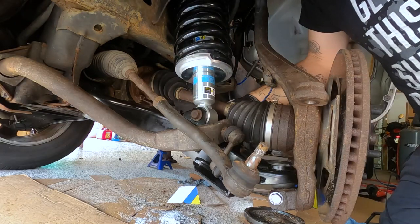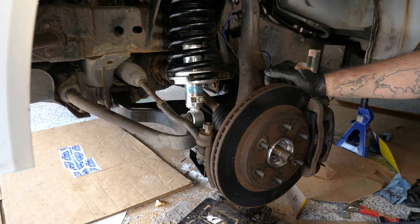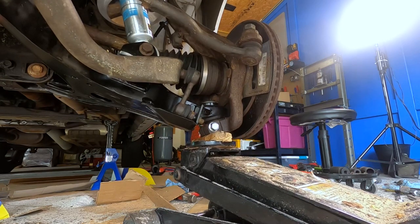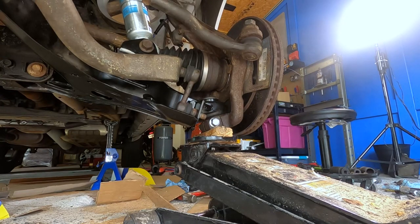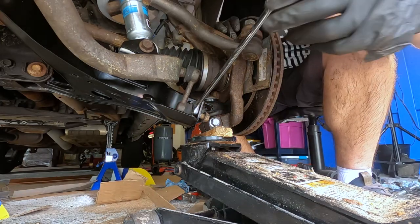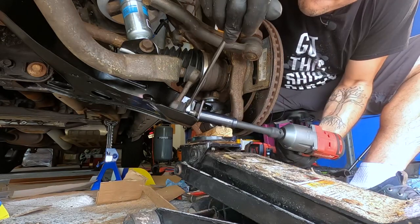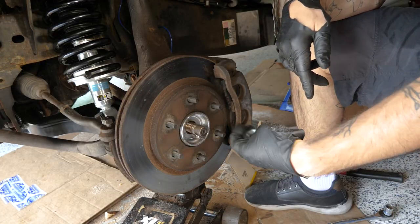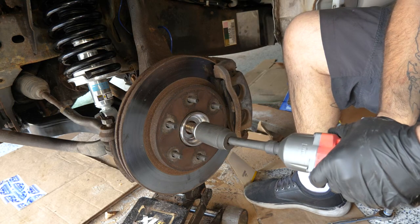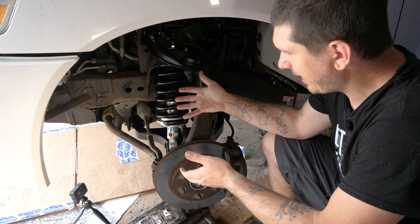I'm going to grab the nut here — just finger tightening it, getting it in there. Next up, grab your tie rod, push that in, and we'll get that nut secured. Next I'm going to put a little bit of upward pressure on this here, push this up, and that way our sway bar link will align — you can actually see it falling into place right there. Then we grab our nut for this — I believe it's 19 on the back, probably 17 on the front — just grab my impact and get that on there. On the front side, we're going to clean off the threads on the axle. I got a new axle nut — just grab that and get the impact until it touches. All right, all we need to do now is cinch everything down to the proper spec.